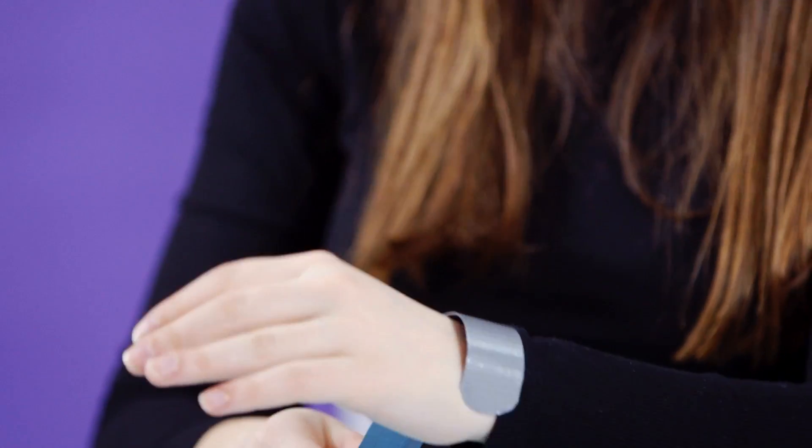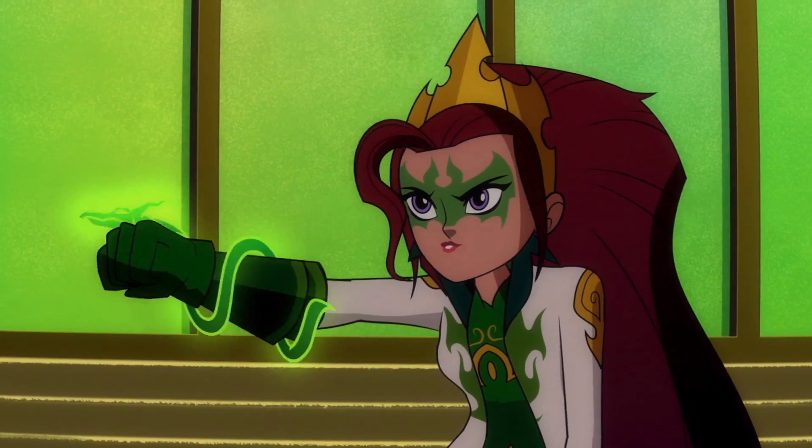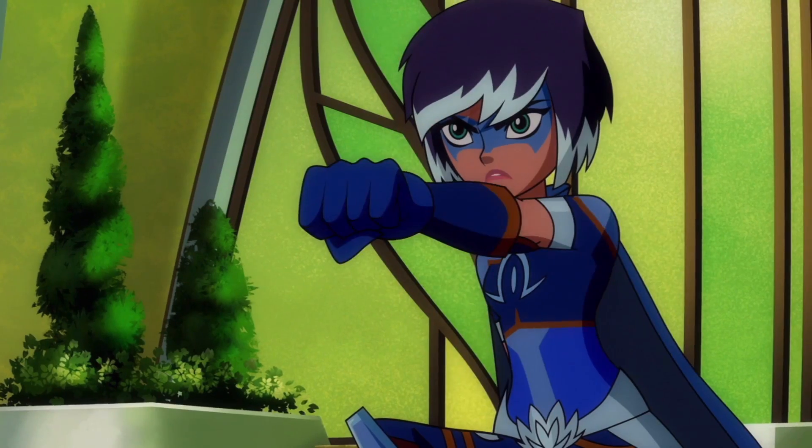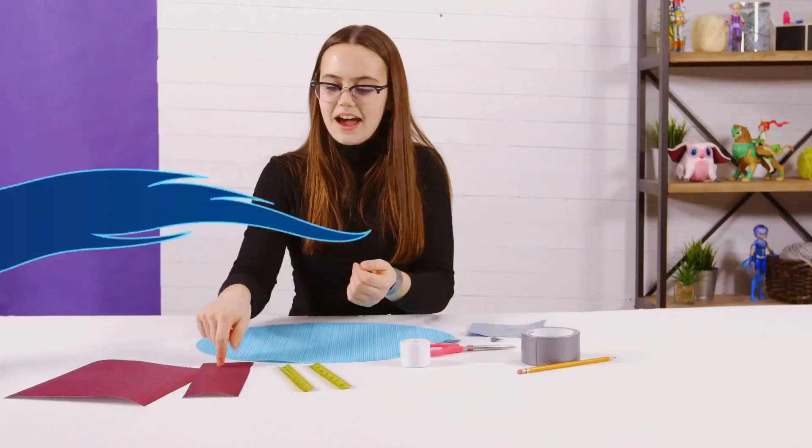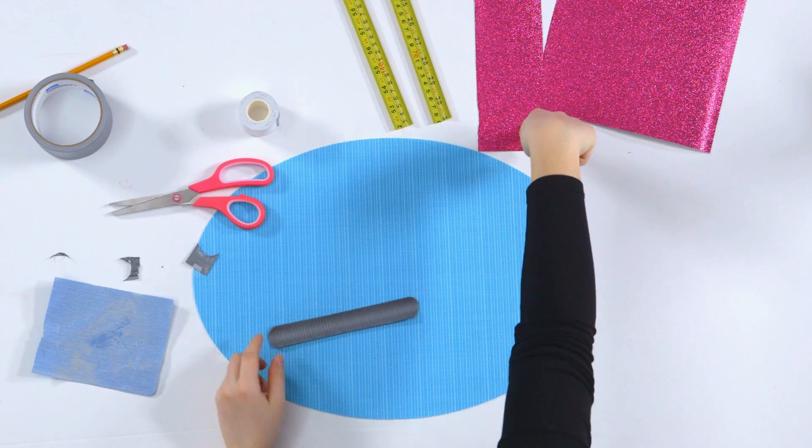Now you can slap it on! Unleash the dragon! Fly, Phoenix, fly! Time to help! Ow! Now we are going to decorate it with our glitter paper.